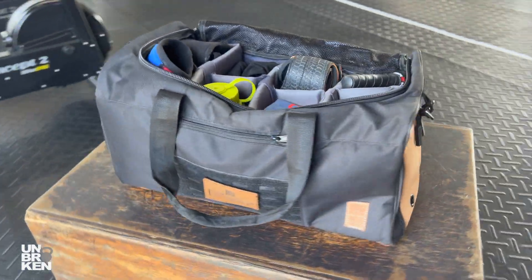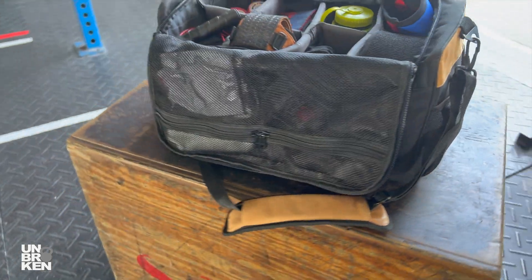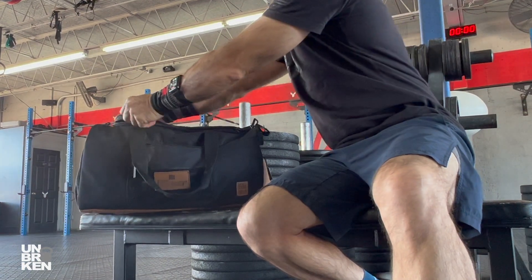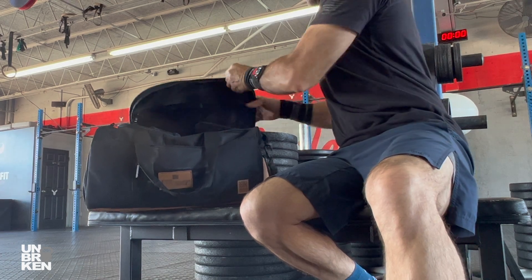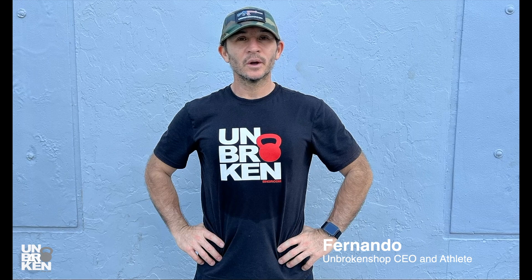I think this training duffel bag could be the right one for you because you can build and customize it to your needs. By investing in durable and long-lasting gear, you can help reduce the amount of disposable gear that ends up in landfills. Plus you are supporting an American brand. You deserve it — grab this fantastic duffel bag today, you will love it.